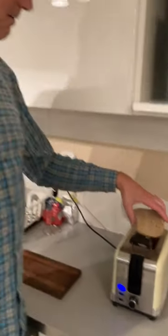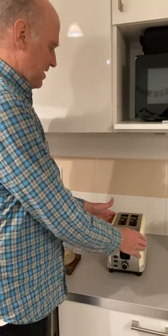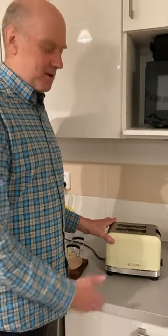So I'm going to take this off. This is the ETA toaster. I've been on the first toaster in about 20 years. And there you go.